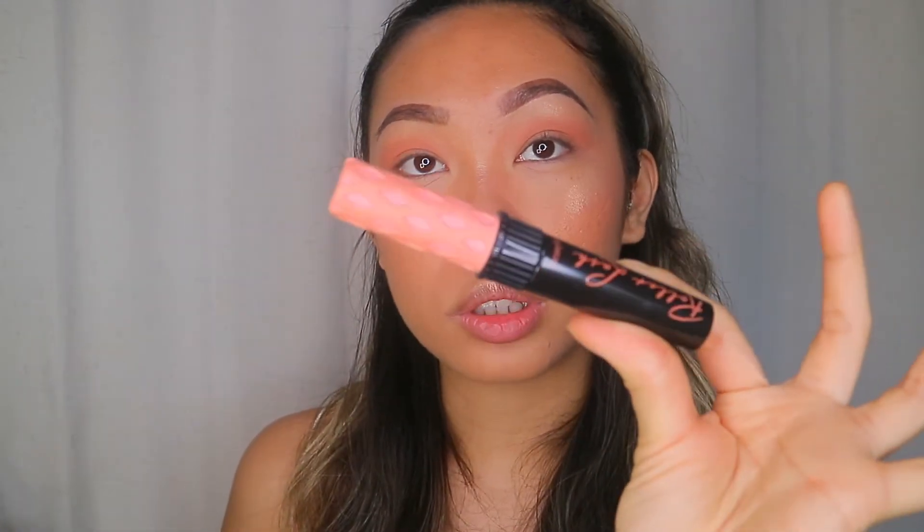I want to use lashes but I know they're not ideal for everybody, so if you don't want to use lashes, just put mascara. If I wasn't putting lashes on, I'd use the Benefit Roller Lash mascara. Since I am putting lashes on, I'm using any mascara just to darken my natural lashes before applying false ones.